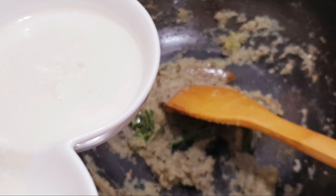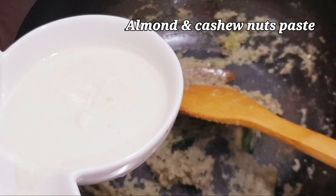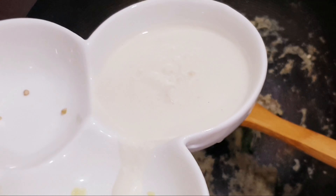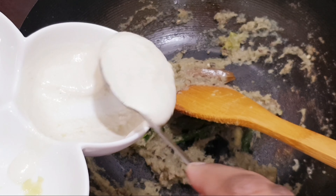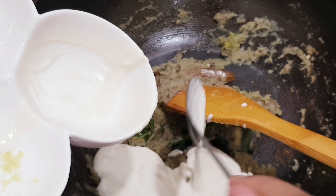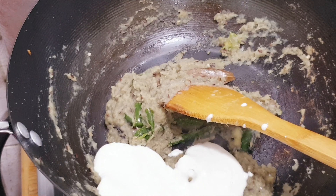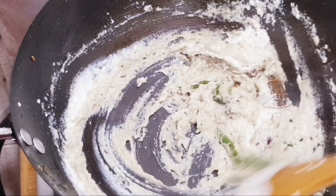Now I will add the paste. I have soaked it in warm water for 10 minutes, then blended it with a bit of milk. I will add this paste now. This recipe will be very rich.